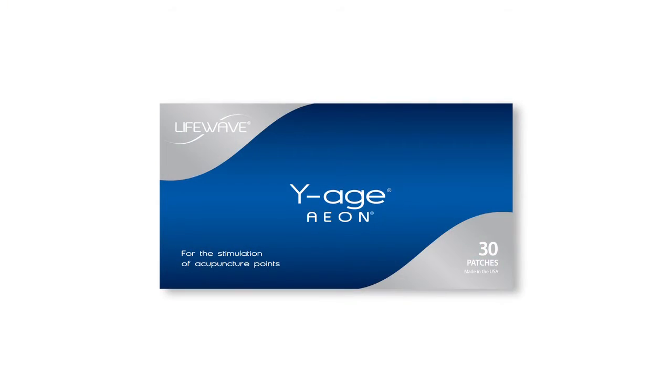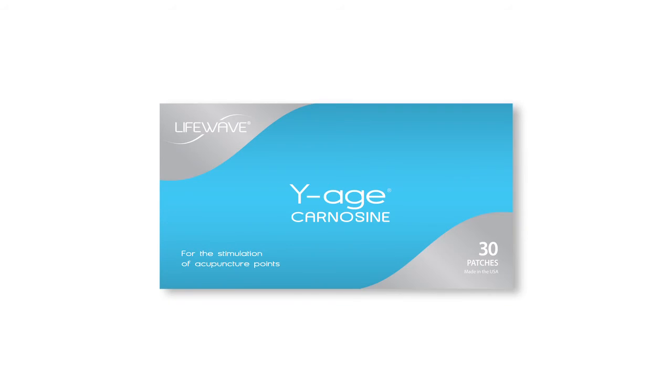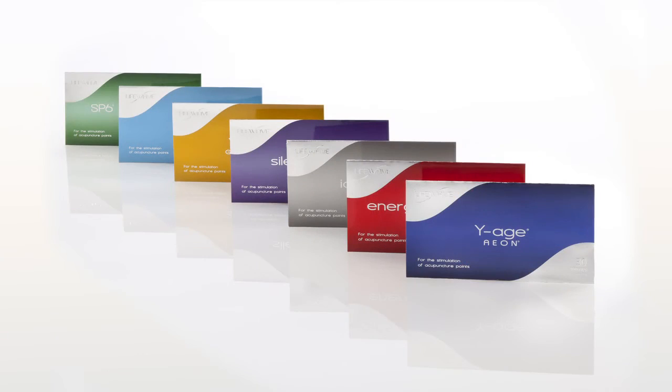Here is the Aeon patch. I wear this either on the side of my temple or sometimes right around the Adam's apple. I put this on when I go to bed just to protect me against the environment. And I wear a carnosine patch on the other 12 hours of the day when I'm not wearing my glutathione patch. Sounds like a lot of work — not really. It takes me less than a minute to put my patches on before I go to bed.